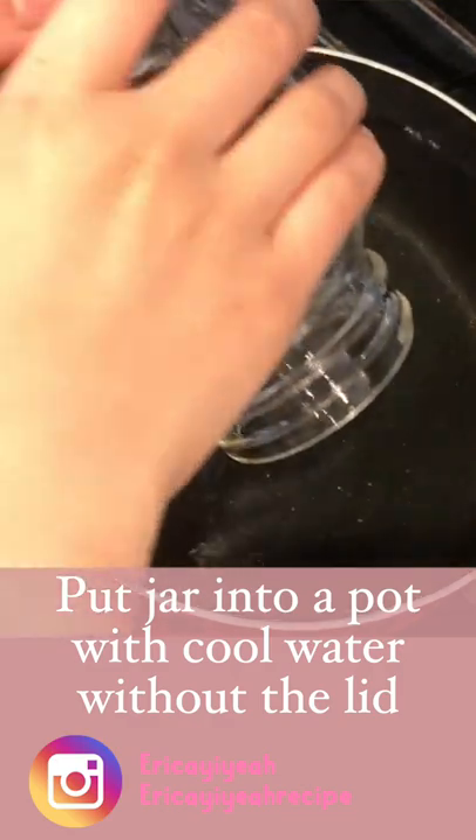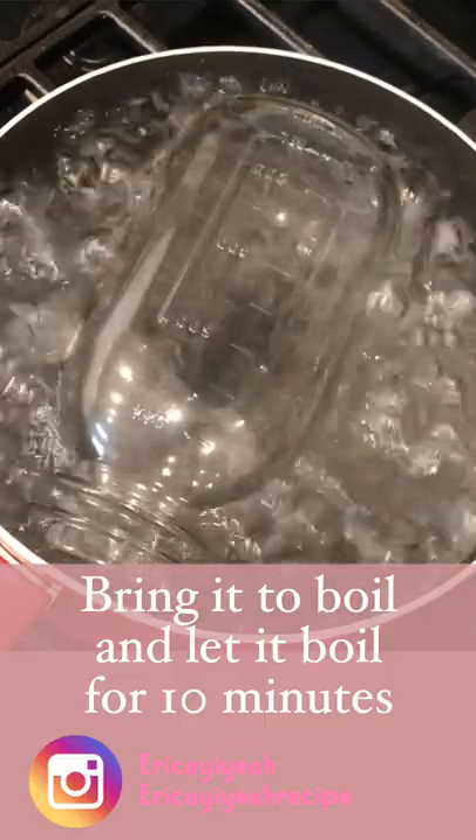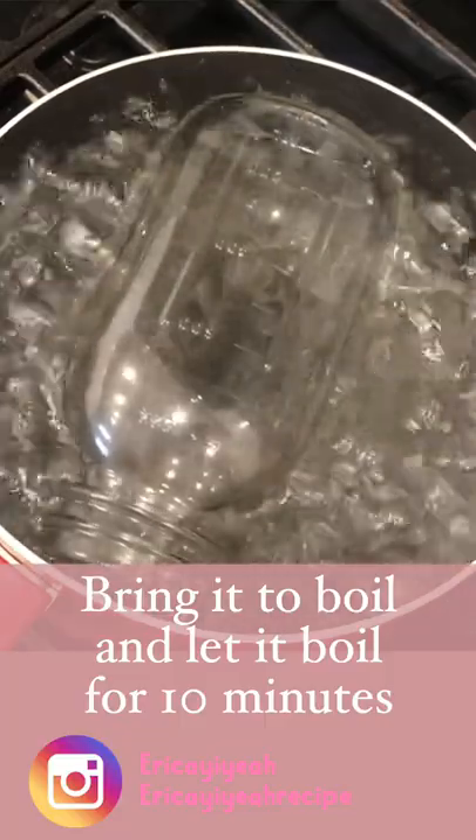Prepare a pot of room temperature water and put in your jar without the lid. Turn on the heat, bring it to a boil, and let it boil for 10 minutes.